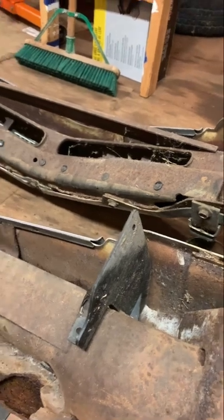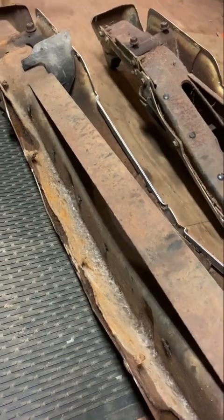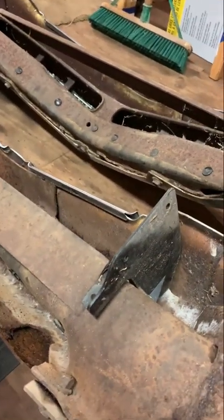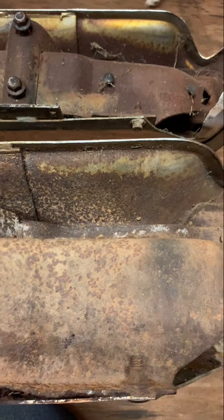If you have any comments or questions about these things or anything that you found interesting with the Chrysler bumpers, feel free to add them in the comments below. Be sure to like and subscribe here for any future derby videos. Later, folks.